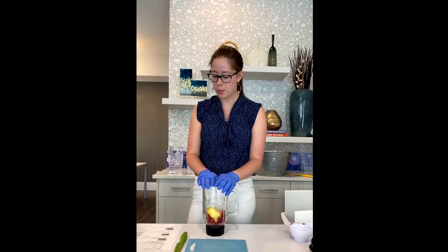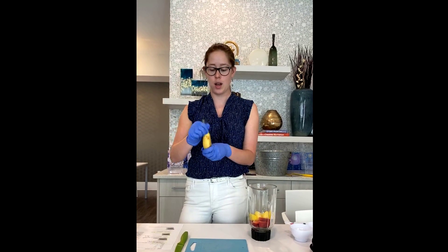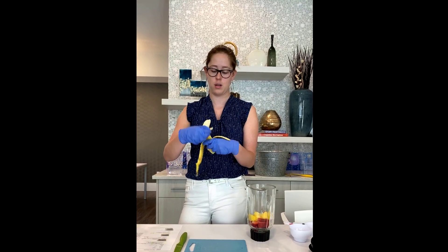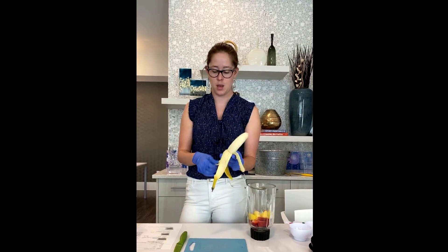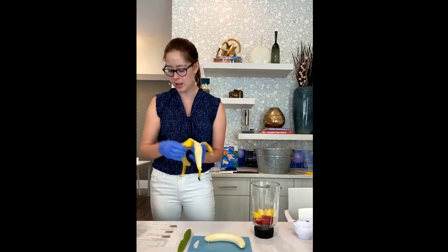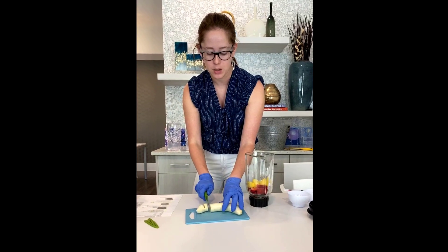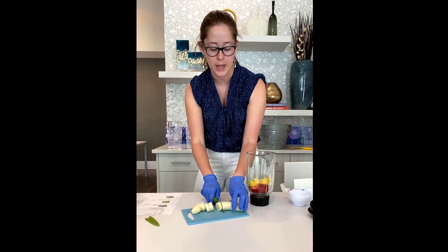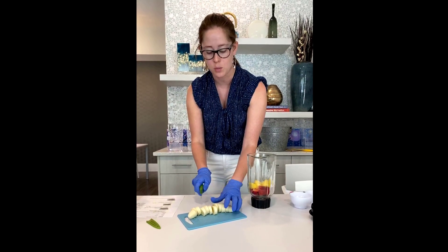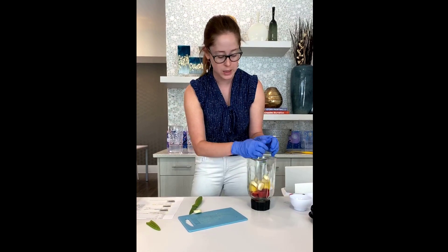The next thing we're going to put in is a banana. It calls for a whole banana, so I'm going to peel it and cut it so it's easier for the blender. As everybody knows, bananas are very high in potassium. They're also really high in fiber, so if you have digestive issues, these are really good for digestion. There are also a couple of other things we'll talk about that are really good for digestion that I use pretty much daily in my smoothies.